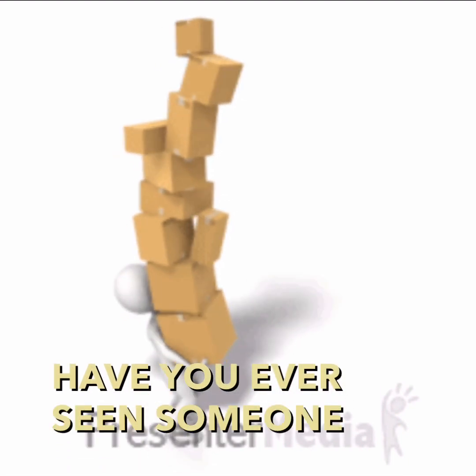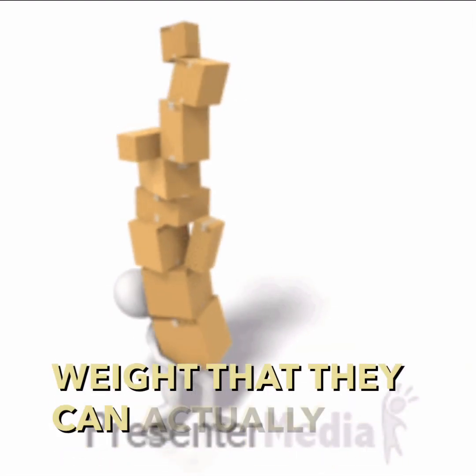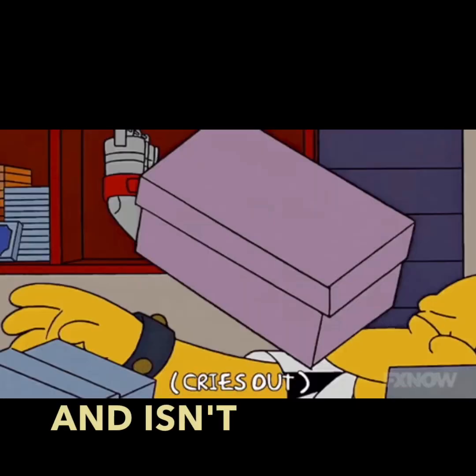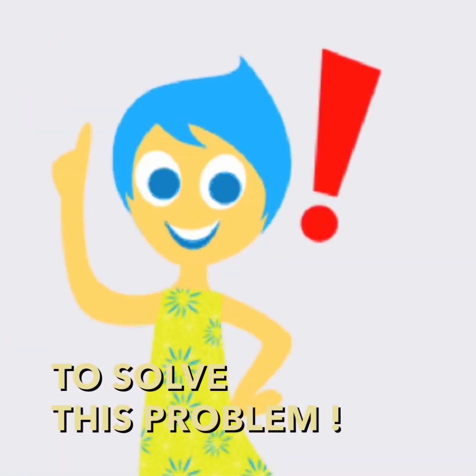Have you ever seen someone trying to carry more weight than they can actually handle? And isn't this often the result? So let's discuss a way to solve this problem.